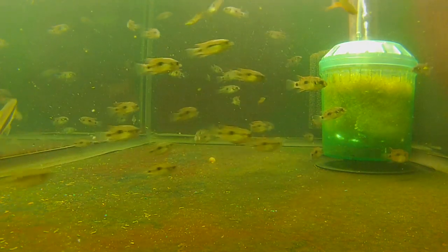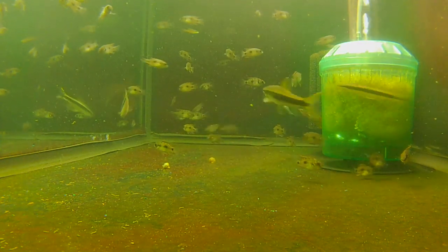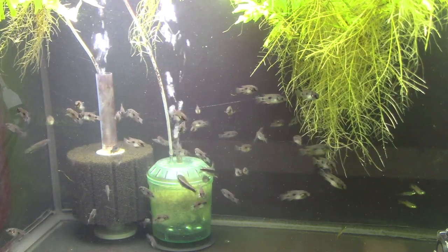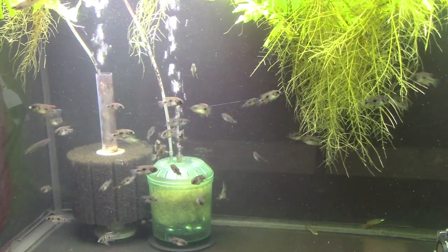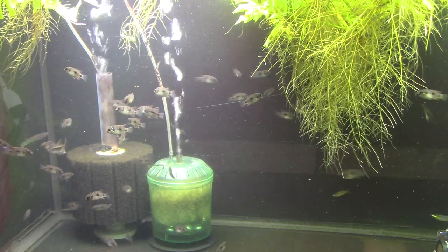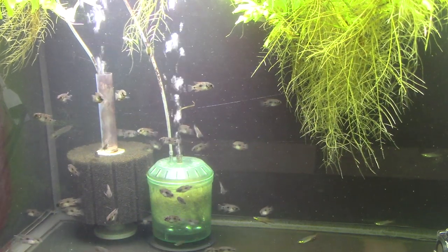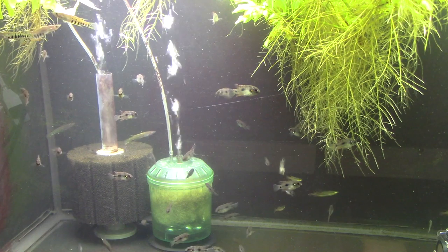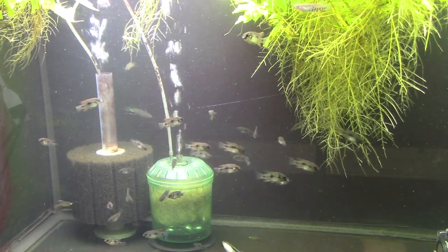Very peaceful fish — they don't bother anybody. They don't even bother each other. Now when they shack up and spawn, a pair will get a little aggressive and defend the territory and the eggs, but they don't get aggressive like a lot of cichlids that spawn. They're easy to spawn — they'll spawn on a broad leaf like a swordplant, or they like little flat stones or tiles on the bottom, kind of like German blue rams. They are easy to breed and they're also very good parents that will raise their fry without any problems.